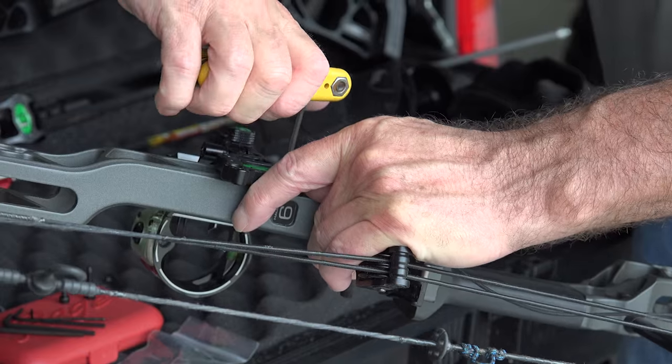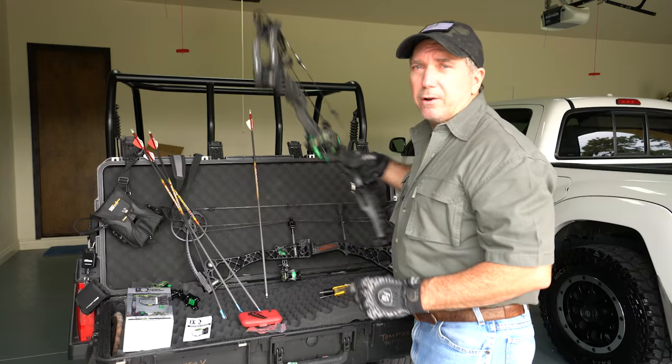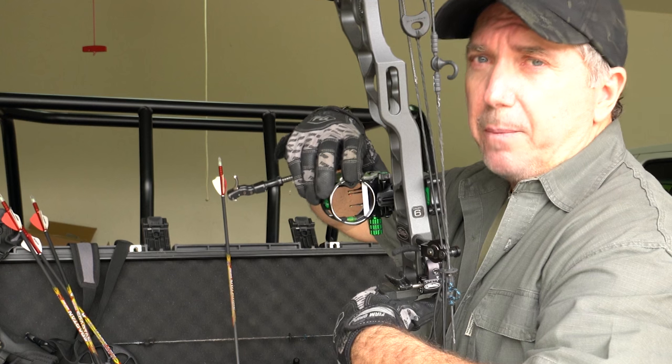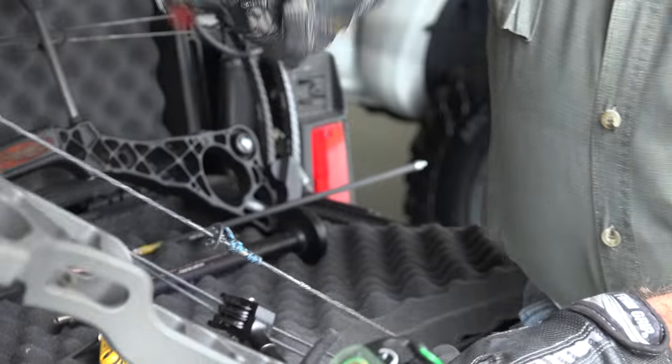Now we're gonna set up the IQ reticle — it's the most important part of this sight and what makes it so special. It's gonna give you 10 yards more accuracy. What we've got to do is line up the reticle, which is here at the top: a green window with a black dot in the middle.